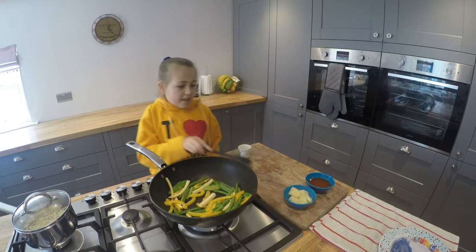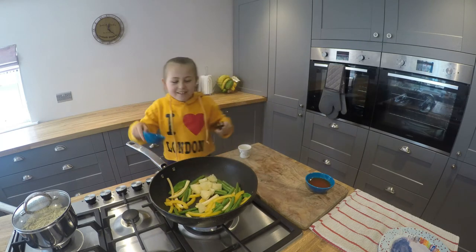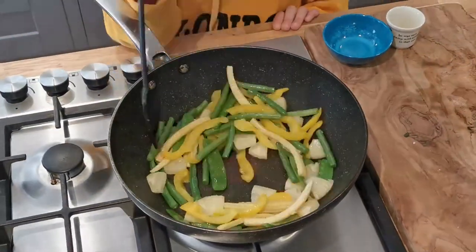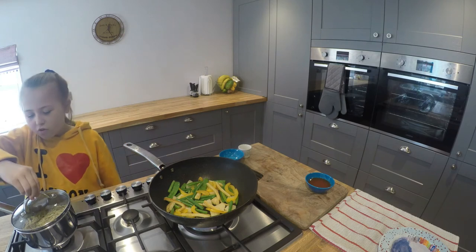Now we will need to add in our pineapple. Now the noodles are done.